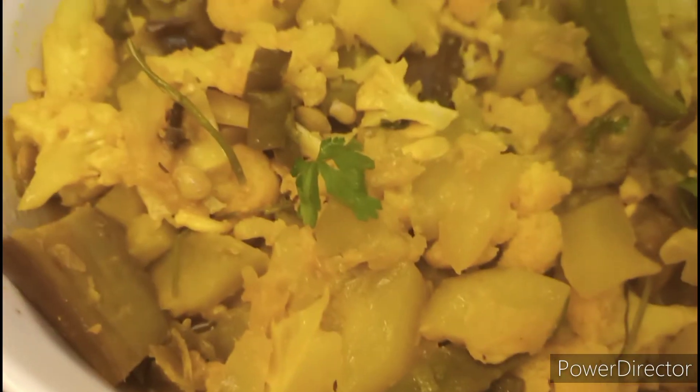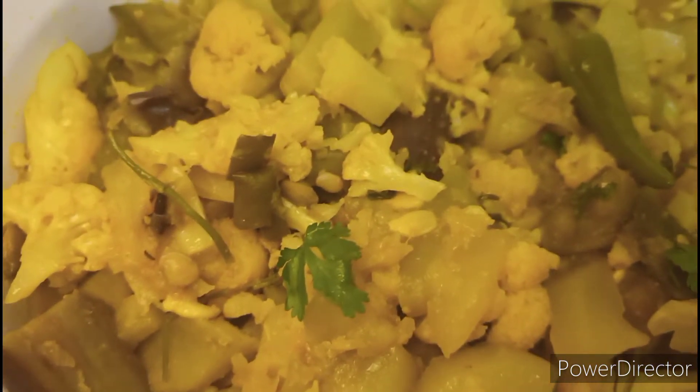Now the vegetables are very beautiful — very nice and fresh.